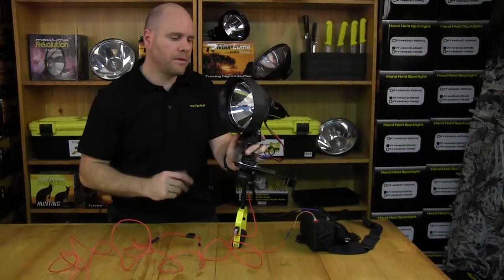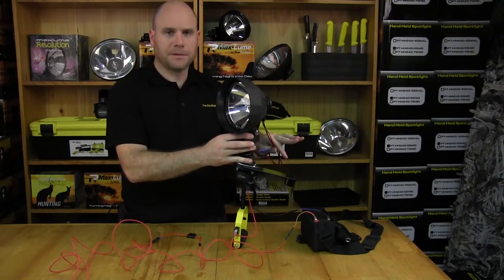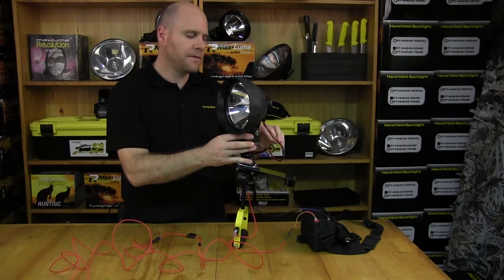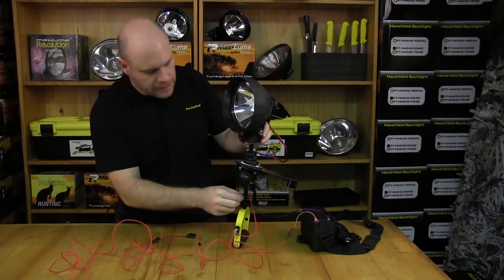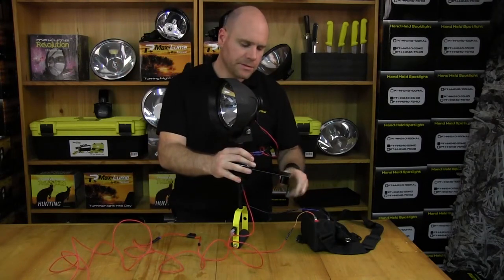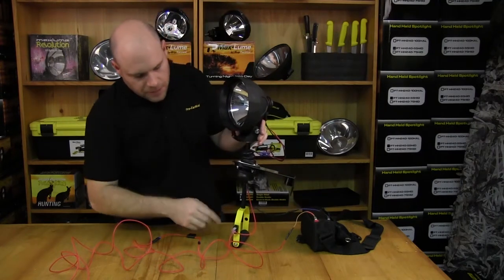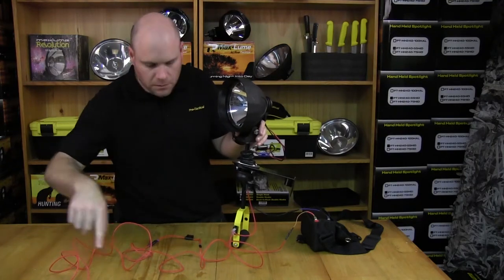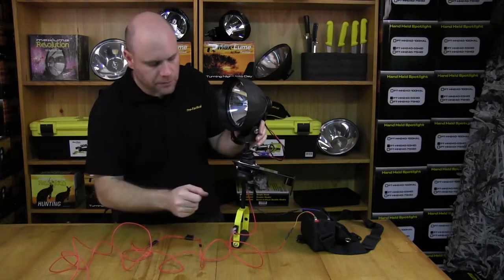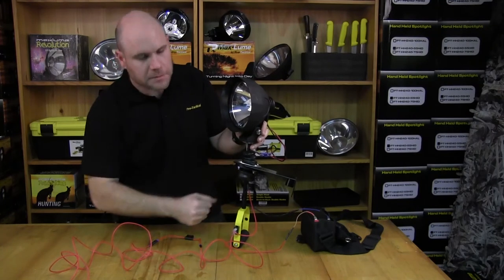Just a quick run through — we've wired this up. This wiring you'd normally shorten to suit your particular spotlight; we've left it long. Connect it up: this is our earth which comes out here — we've connected it directly to the battery because it was close, but you can earth it anywhere on your car. This is your positive, it comes through here all the way through — that's your fuse that comes with it, then the wire going directly onto your battery, and that's your positive going up to the spotlight.